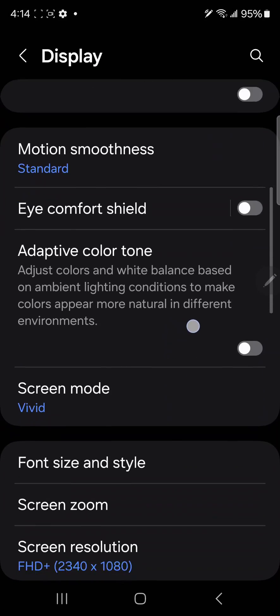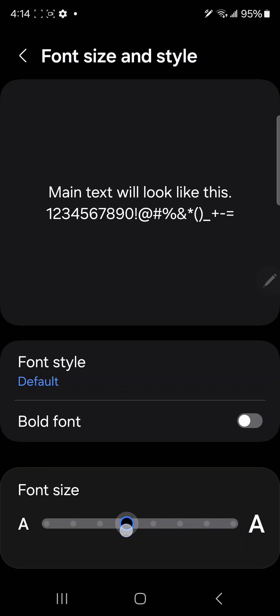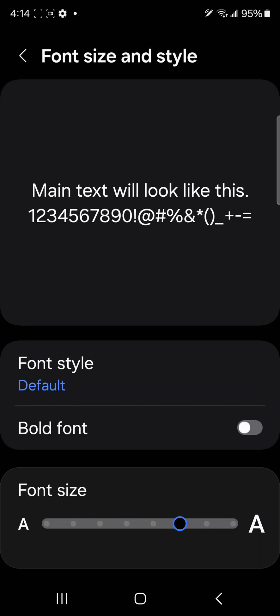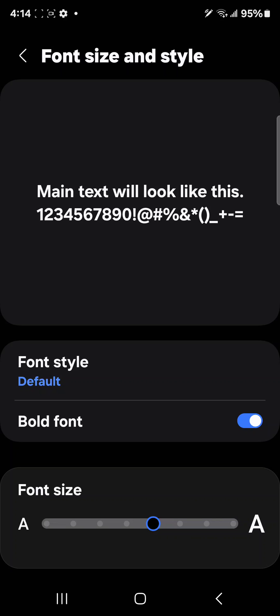The next thing is font size. It's way too small by default, so I usually bump it up a little bit. I'll also bold it — oh no, that's too big. If you go too big, some apps will get cut off, it's super annoying, so just be careful.